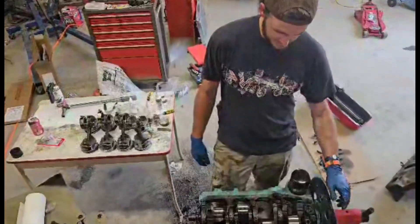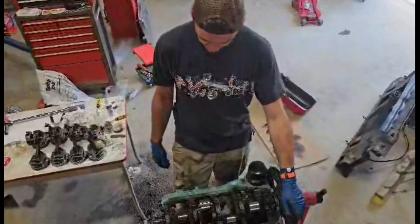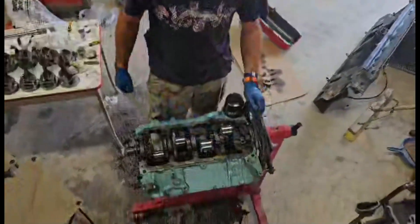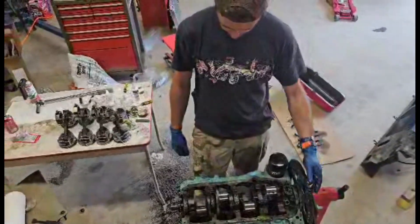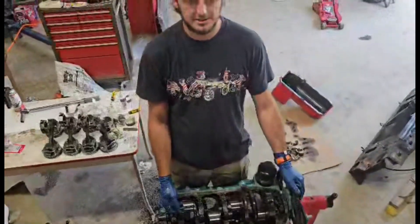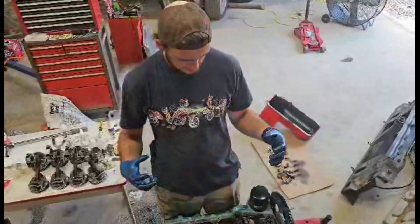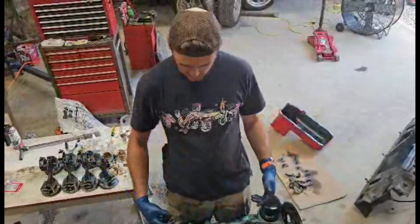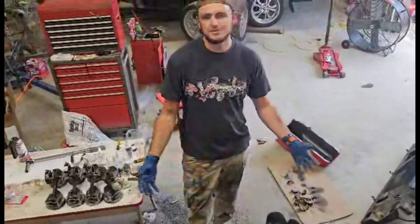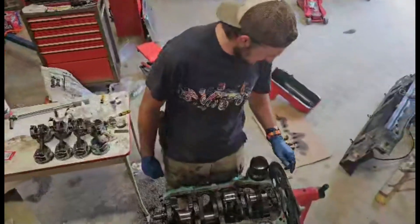All right, moment of truth. Oh, look at that. Boom — just as good. I like it. The assembly lube that you put on these is basically just going to hold it over for the few seconds it's going to take for first startup for your oil to get back into everything. Whenever it's spinning, that assembly lube is going to keep it lubricated enough to hold it until your oil pressure kicks in and you start getting oil. I like that a lot.